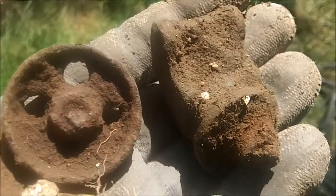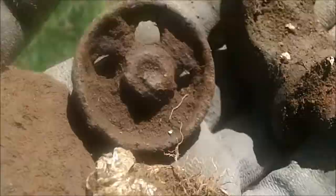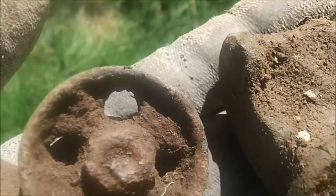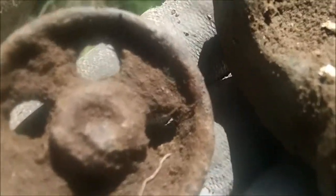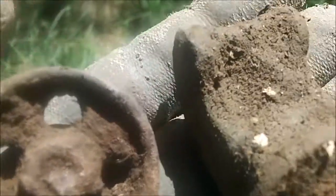I've been out for a couple of hours and I've only found that. Two people have had a silver Roman denarii, so the Romans have walked here, but I'm not walking where they did obviously.